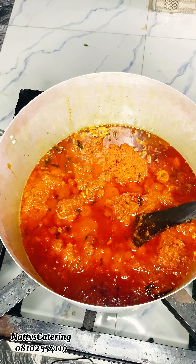Allow the tomato mix to fry properly — light-fry for about 10 minutes — then go in with your meat stock. I've put in my meat stock, and now I'm adding more spices: curry, seasoning cube, and more salt to taste. Just adjust to your liking and move on.